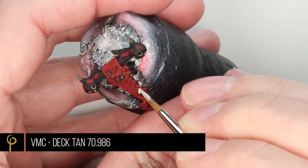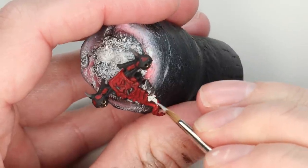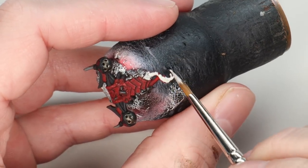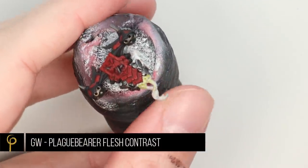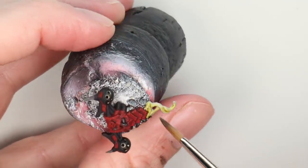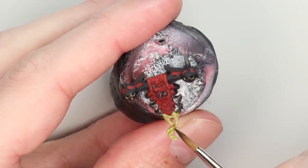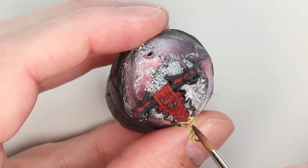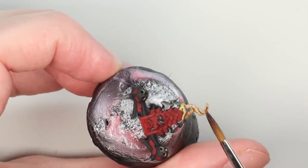The other thing we're going to get a lot of on Chaos models, again particularly the Chosen, are tentacles, mutations, and bits and bobs like that. I'm going to lay down a nice off-white — I'm using Deck Tan because I've got it on my palette; fewer paints means quicker and better results. Once that's dry I'm taking some Plague Bearer Flesh Contrast Paint, a nice sickly green colour, and washing that over. Then whilst that's still wet, I'm taking Magos Purple Contrast Paint — which is actually more of a pink — and mixing that in as well. It's a quick way to add interest while letting all that wonderful sculpting do the work for us.